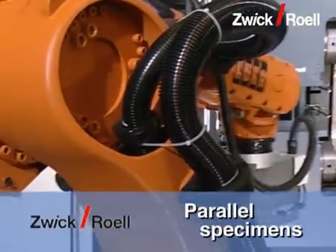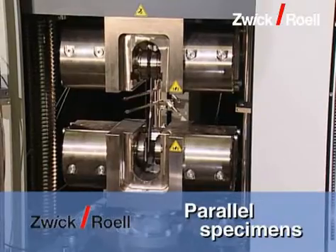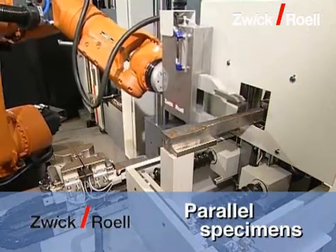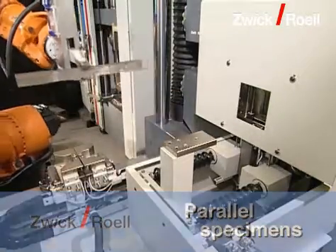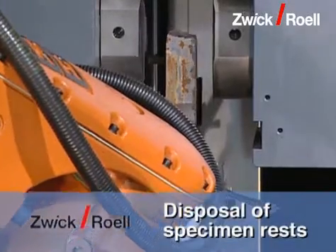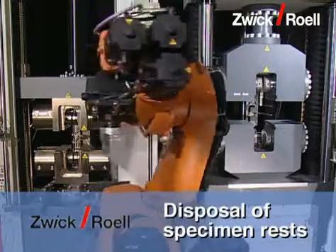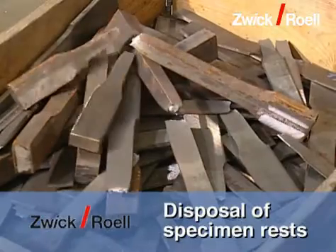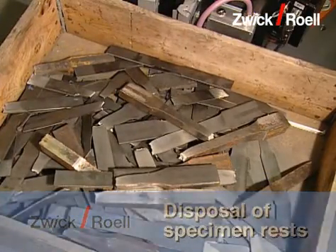Several specimens are run in parallel within the system. In extreme cases, one specimen can overtake another within the system. This has a positive effect on the rate of tested specimens. The criteria for the disposal of the specimens can be defined independently — for example, specimens can be sorted into different boxes depending on their tensile strength.